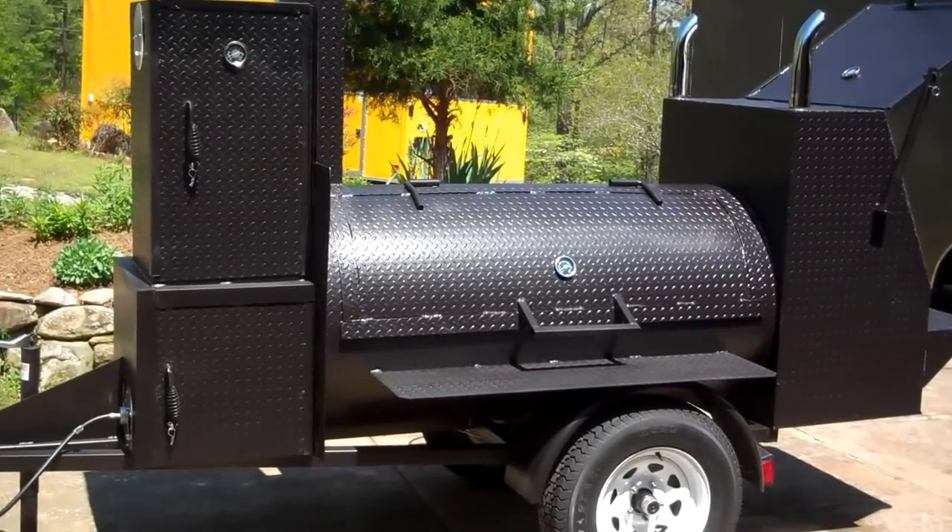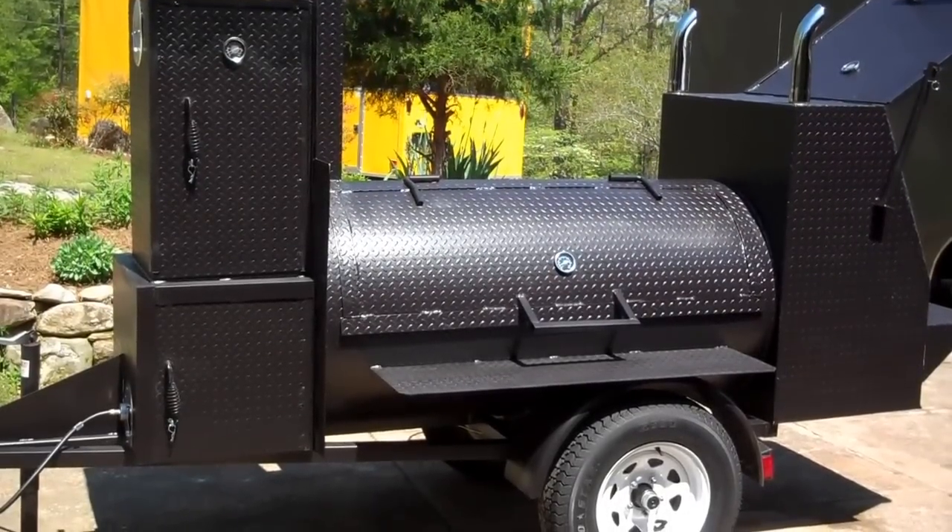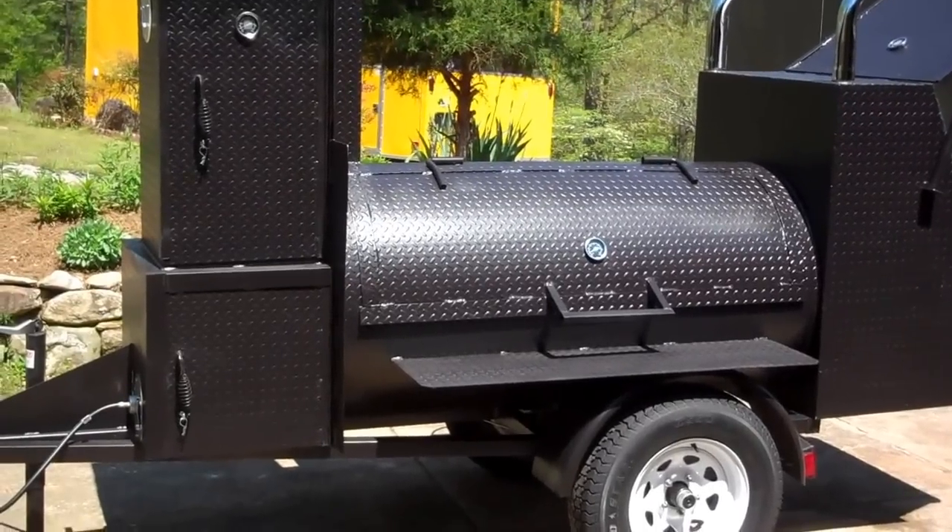Hello everybody, we're here today to do a quick video of the model FT-50 reverse flow barbecue smoker. We'll do a quick walk around.